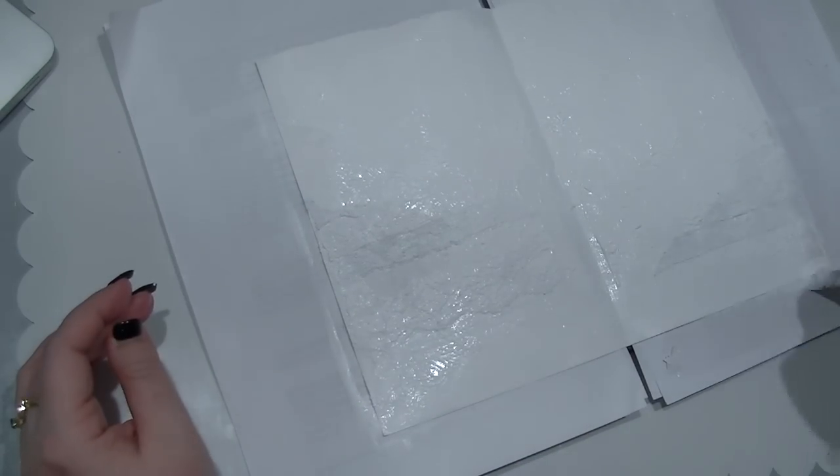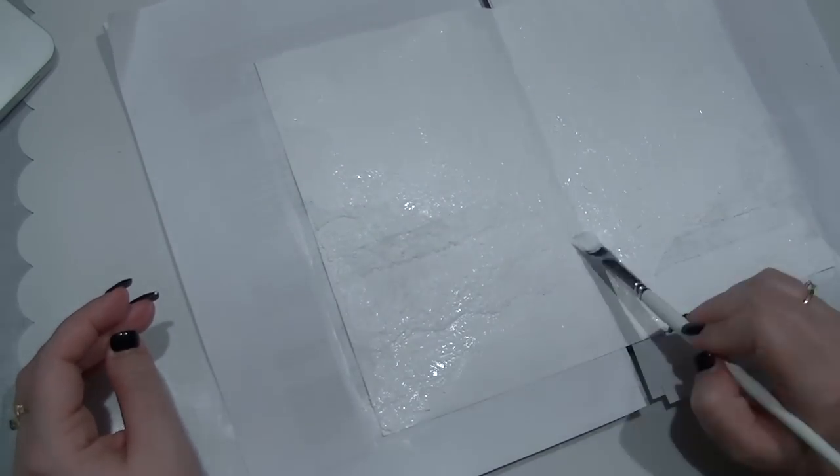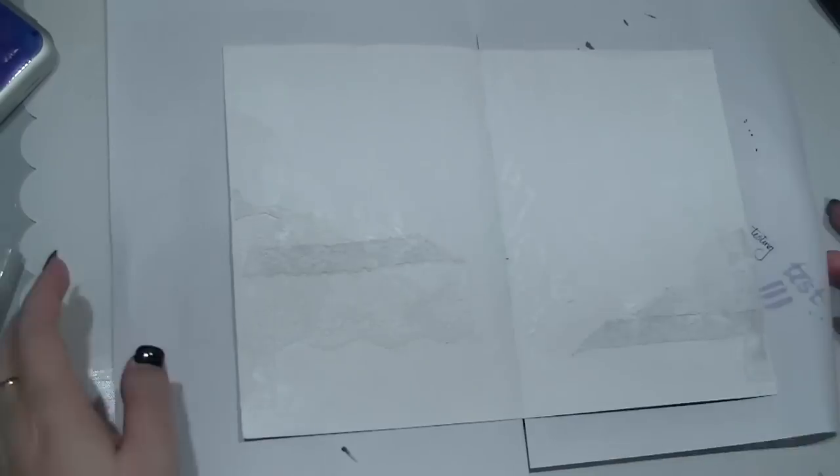I'm then squishing the pages together and pulling them apart, which will give a little bit of extra texture — it looks just a bit more interesting.